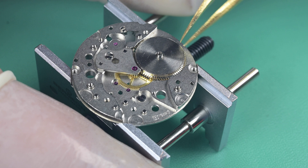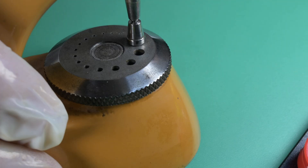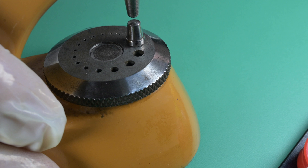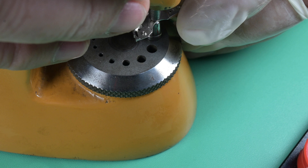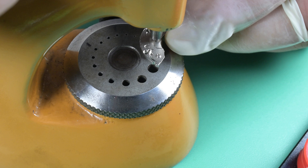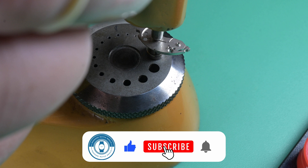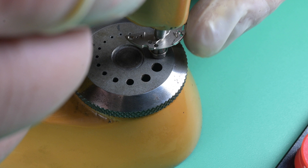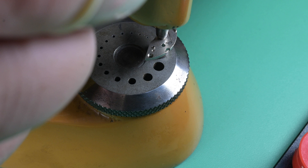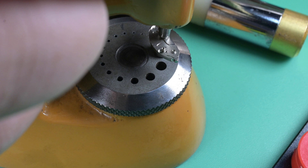The next thing we want to do is fix the barrel bridge. I have a domed punch and a domed stump or anvil on the bottom — what that's going to do is squeeze that hole on the barrel bridge in tighter. It just takes light taps on the hammer, hitting it a couple of times very lightly, then rotating it around and repeating — five or six times, very light taps. What we're trying to do is close that hole tighter than it should be, to where the barrel arbor actually won't fit in. I'll show you — remounting the bridge, you can see it's sitting high on that barrel arbor where it won't slide all the way down.